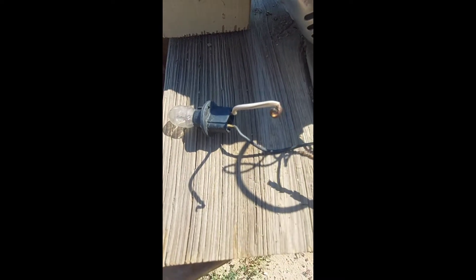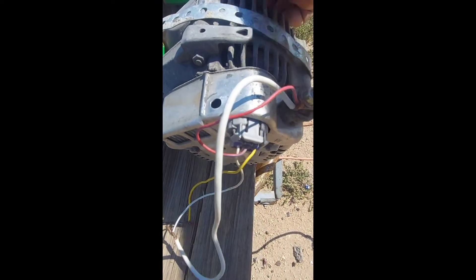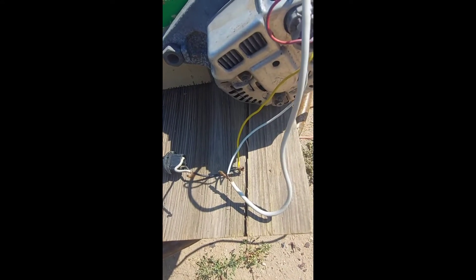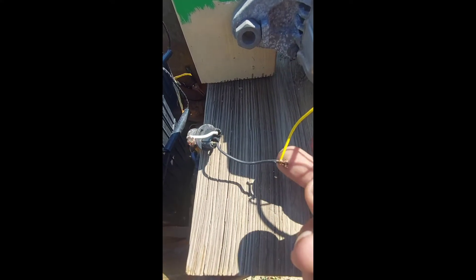What you're accomplishing here is: when the alternator is on and you switch your switch on, the light turns on. When the light turns on, it's ready to charge. When you start to spin the alternator, the light will go off, which means it's charging. This yellow wire is the charge light wire that shows you it's charging.